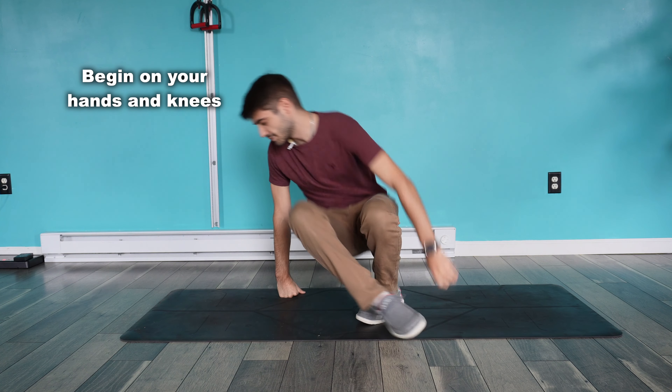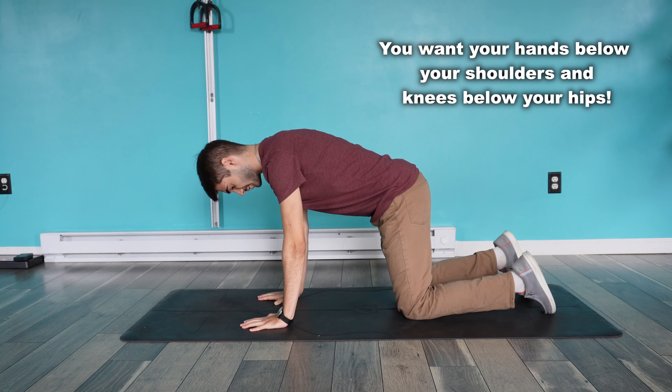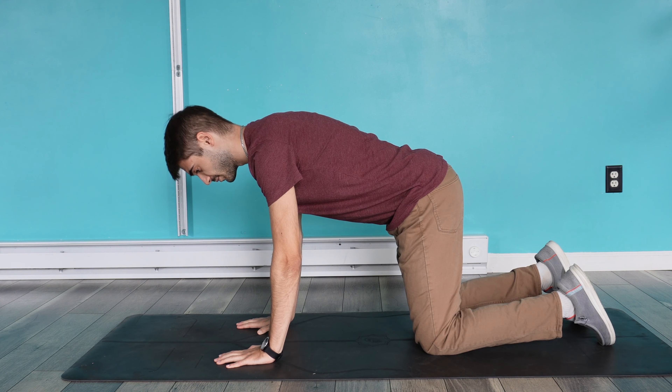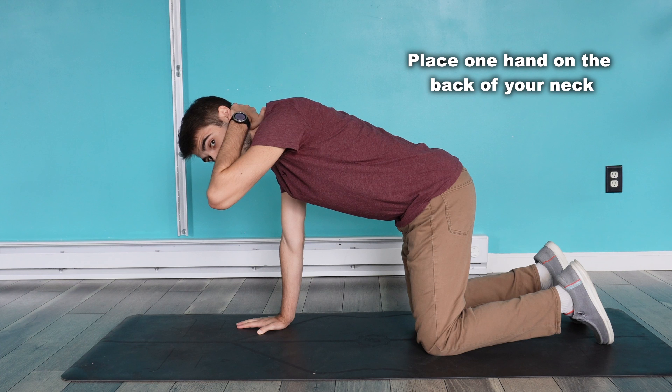To start, you're going to be on your hands and knees with your hands below your shoulders and your knees directly below your hips. Then from here, whichever side you're going to be rotating to, you're going to lift that hand up. I'm going to be rotating to my left, so I'll lift my left hand up and place it on the back of my neck.